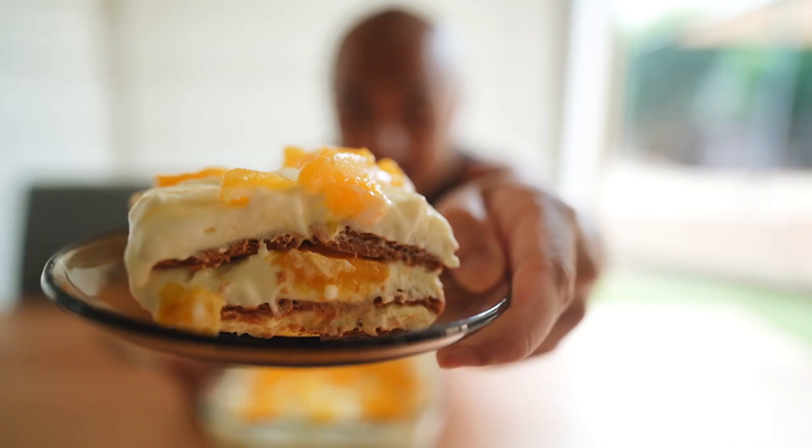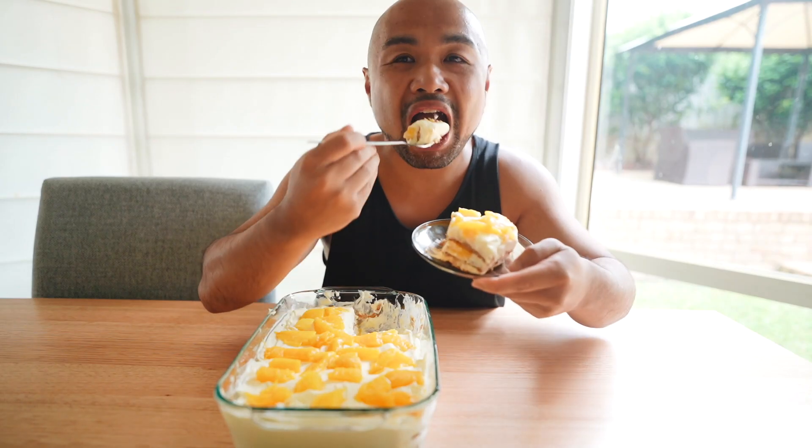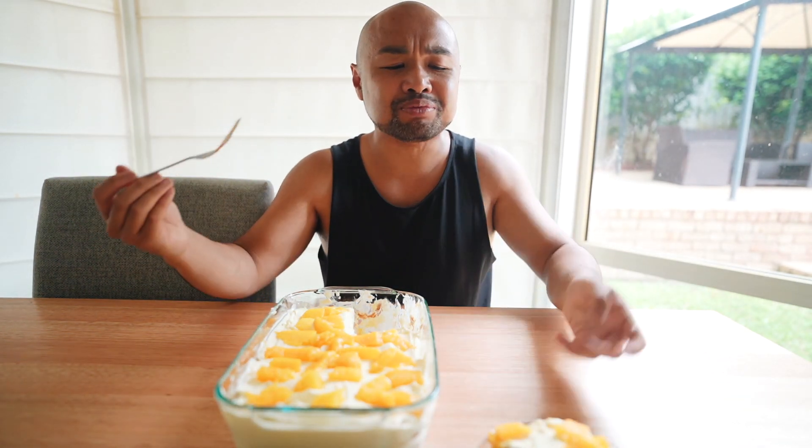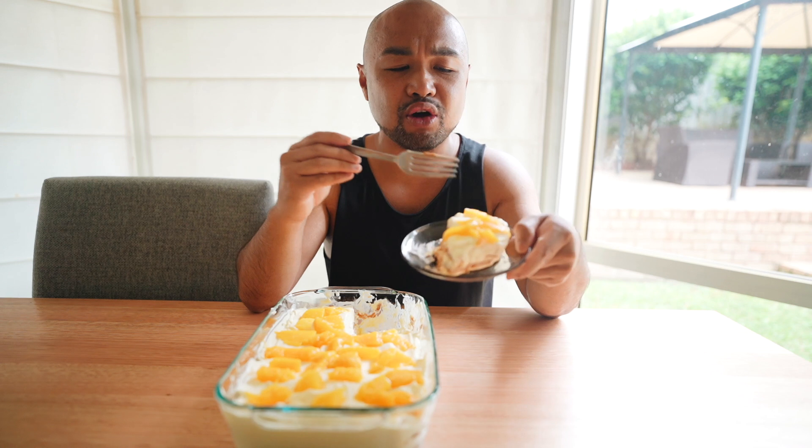Alright guys, let's try that mango float right now. Boom, let's go. Oh man, this takes me back. Wow, tastes like the Philippines. Creamy, soft layers, fresh mango — that is off the hook.